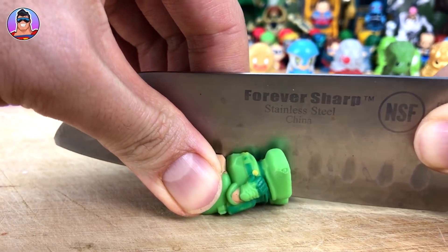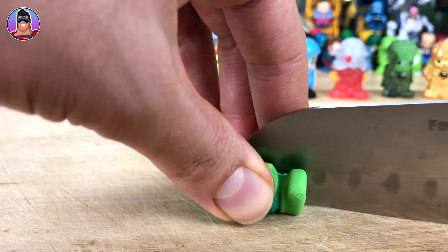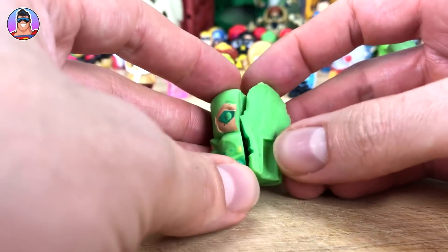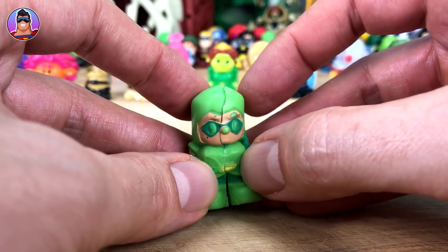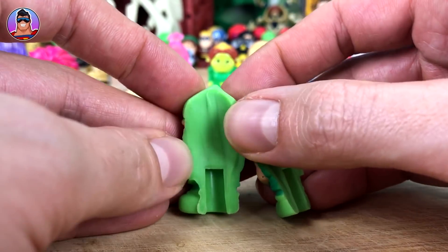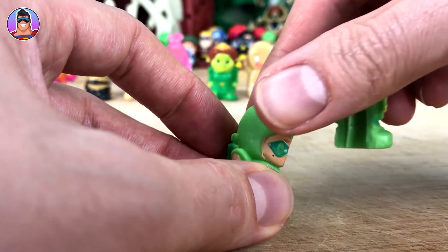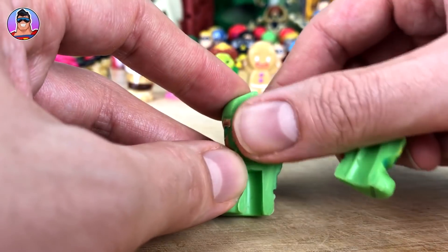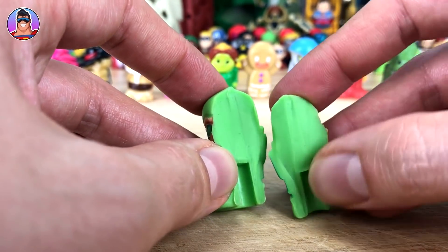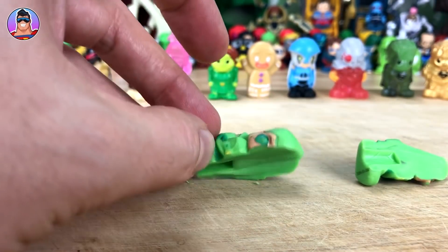Gotta be careful not to cut myself when you're cutting something unfamiliar. And there we go — all the way through. He's seen better days, this poor Green Arrow. It's just a kind of latex-y rubber — feels the same on the inside. It's got a smooth coating on the outside and the inside feels more like an eraser, a bit bumpier. We've solved the mystery of what's inside an Ushi.